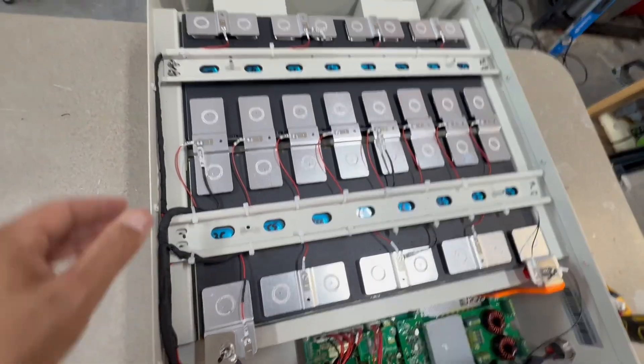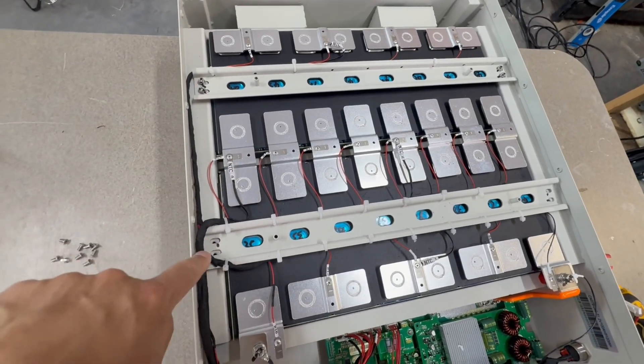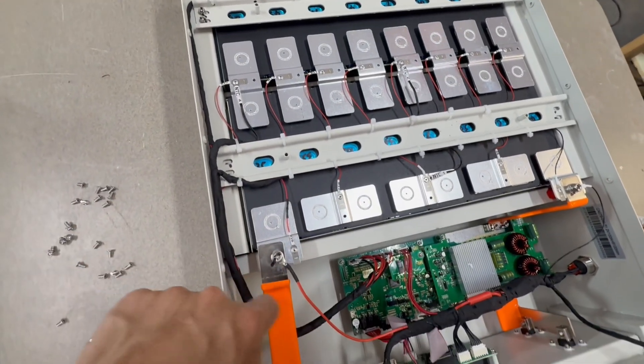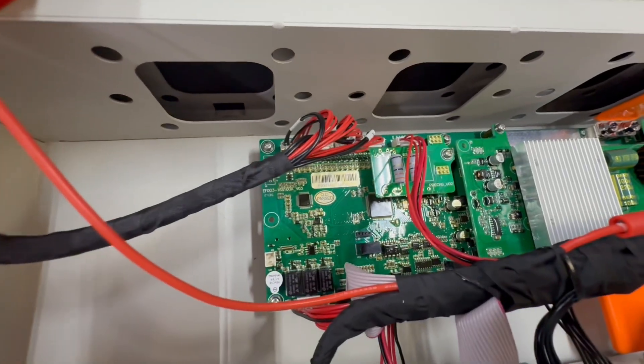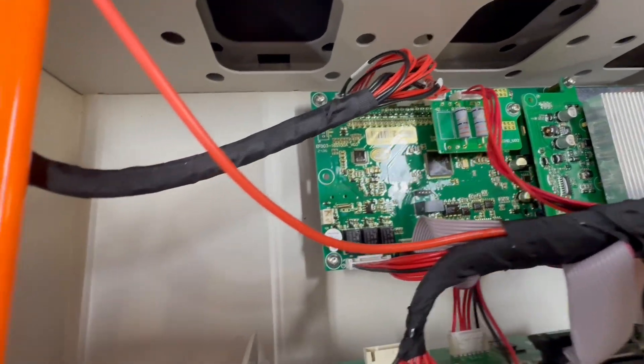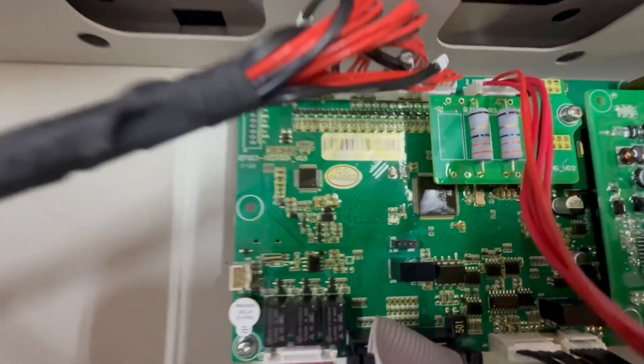All the wire leads are clean — everything runs right to the insulation shield and then down to the BMS. However, this rack battery did not have a pre-charge resistor, and I would bet this one doesn't either.